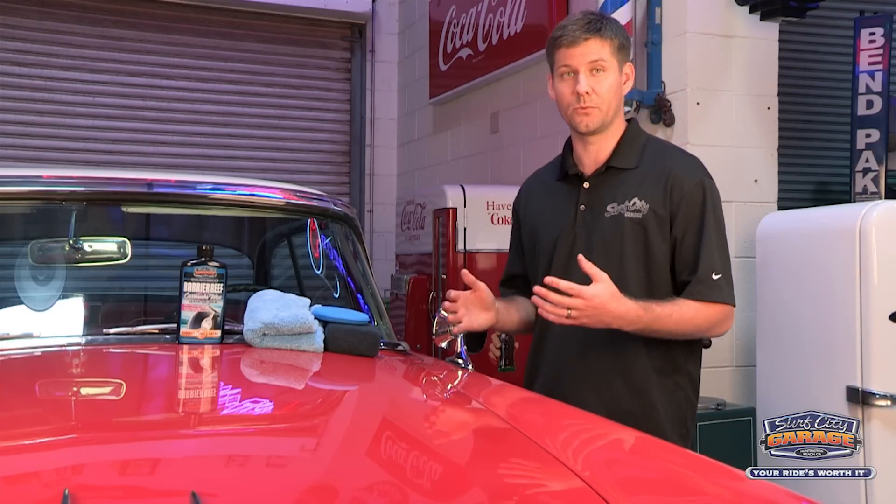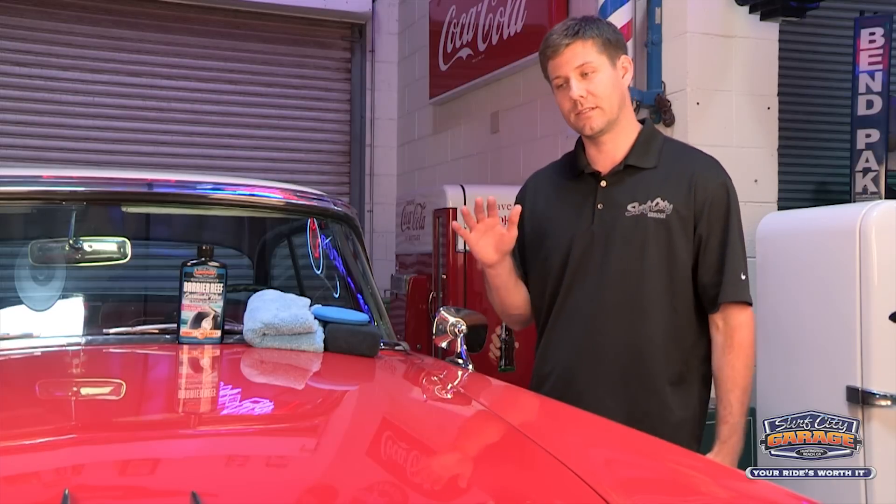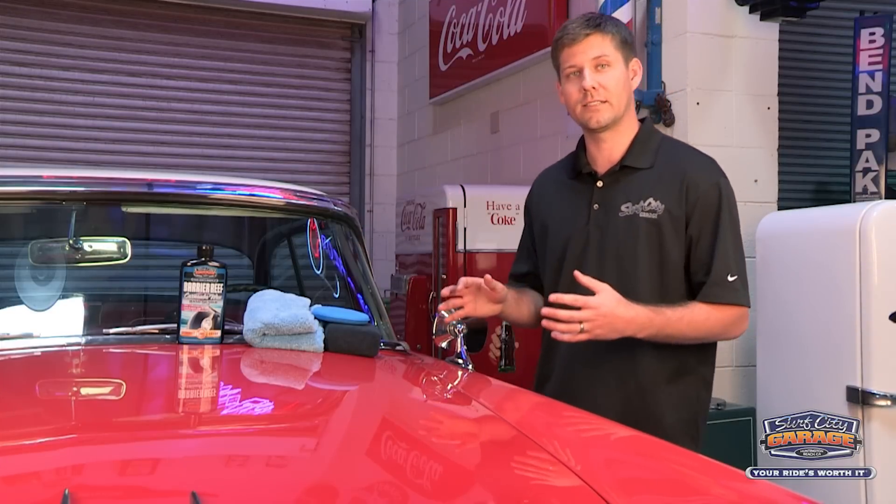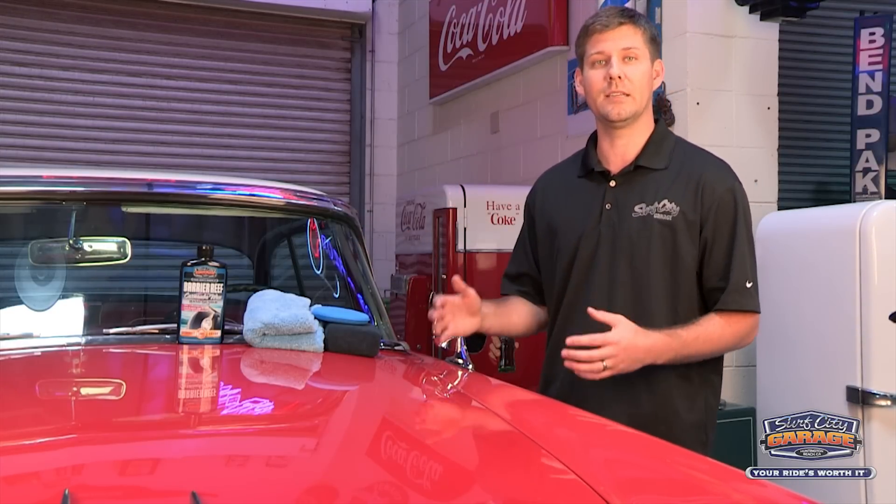When we think of wax we think of shine, but first and foremost wax is really a sacrificial layer that sits on top of the paint and protects our paint from the harmful elements that are out there. With Barrier Reef you're going to get that long lasting protection but you're also going to get that deep, brilliant shine.